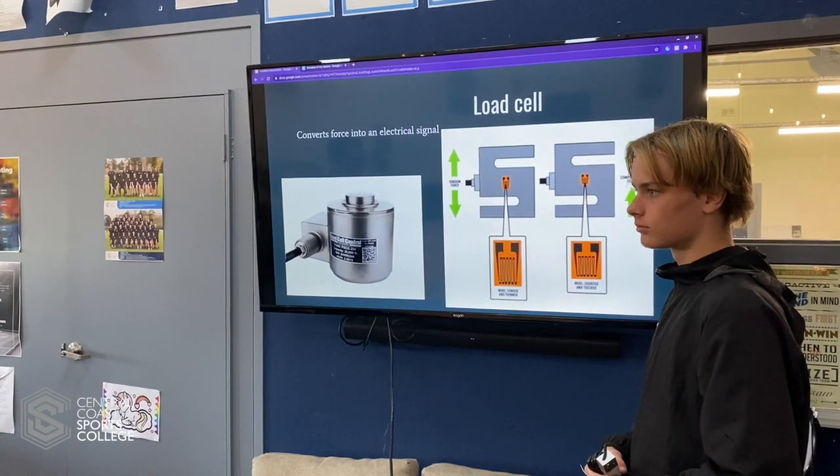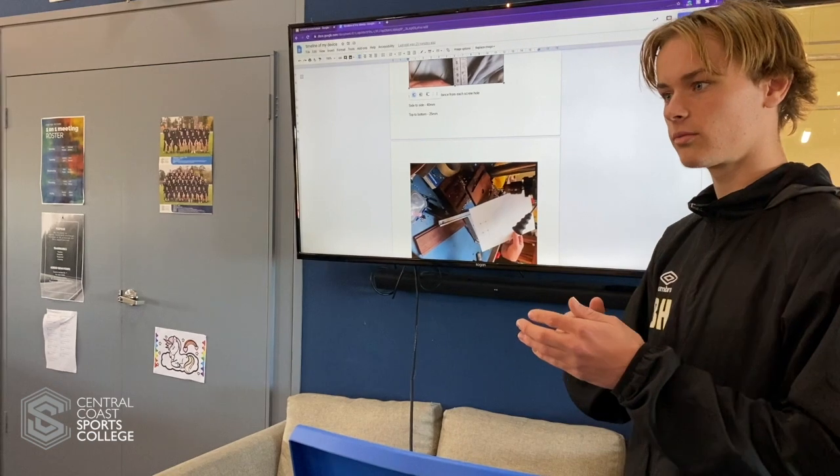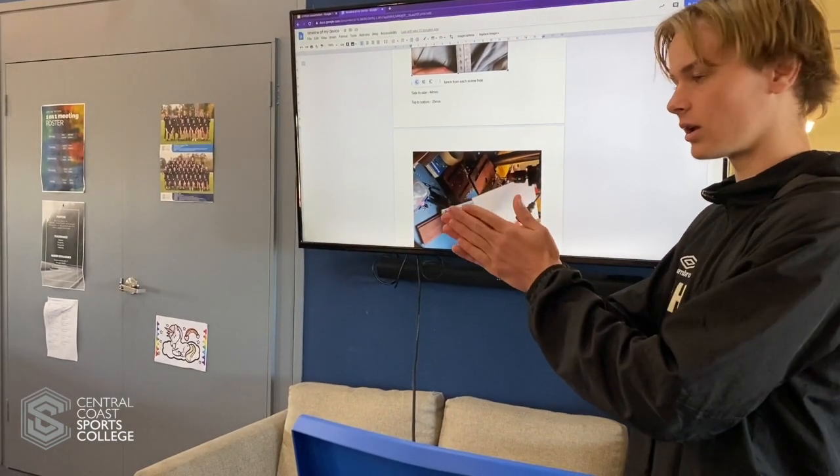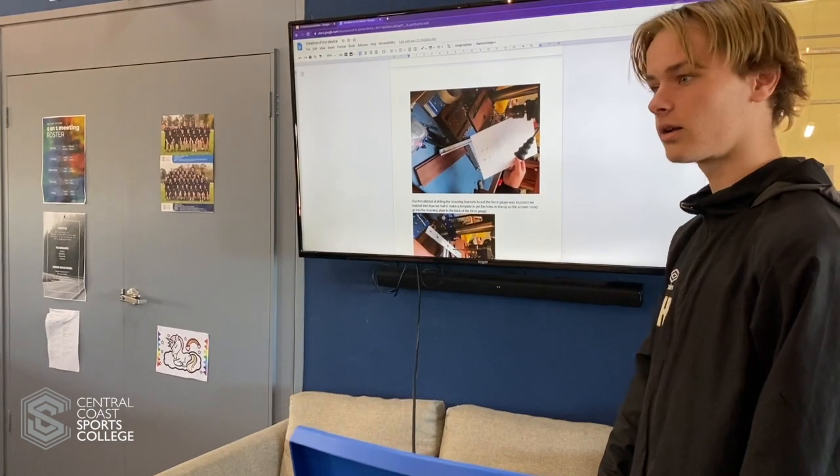I'm Bailey Halsford, part of the Big Picture program in Year 11. My main interest in Big Picture was to become an electrician, so my first Big Picture goal was to see if I could run a circuit through a house.